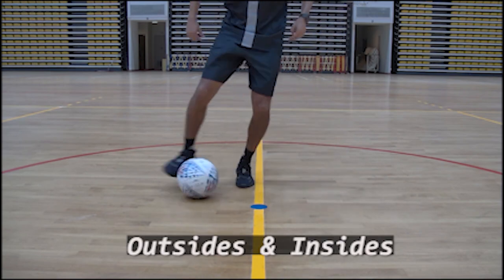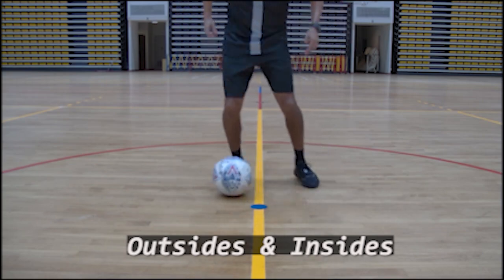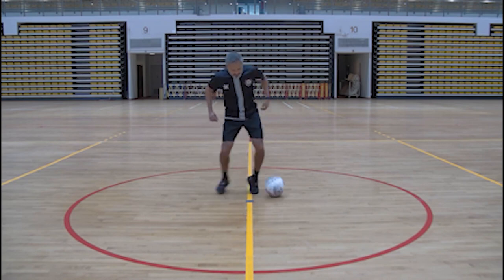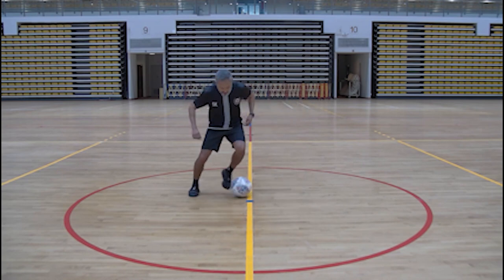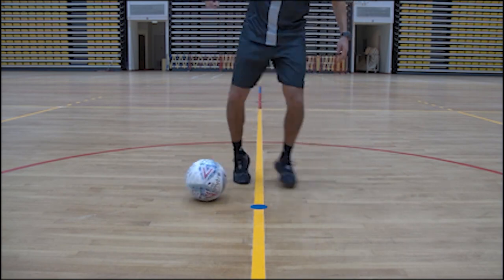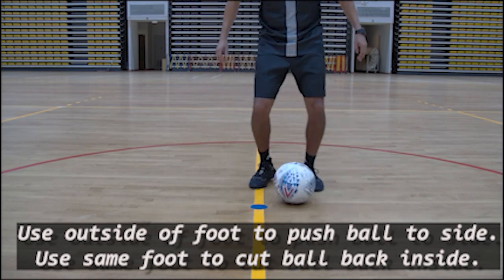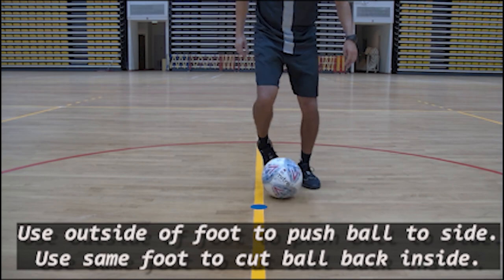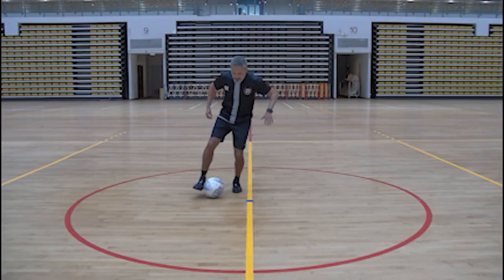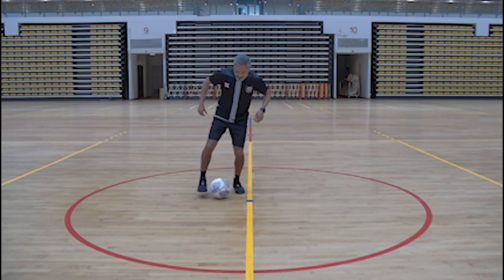Next up — outsides and insides. I am comfortable using both feet, using the insides and outsides of my feet. In full flight, this move can beat a defender in a 1v1 situation all the time. Break it down: start off slow by using the outside of the foot to push the ball to the side, then use the same foot to cut the ball back in with the inside part of the foot. Repeat with the other foot. Here I go at full throttle, ready to beat an opponent. Remember, perform any drill at top speed and it becomes part of your weapon.